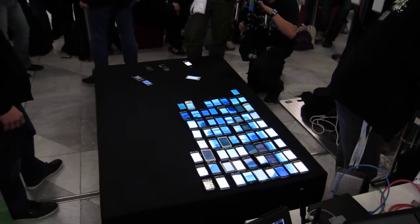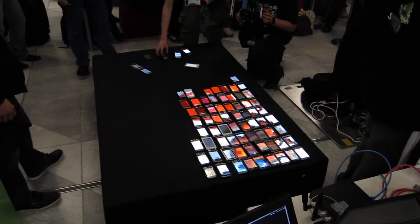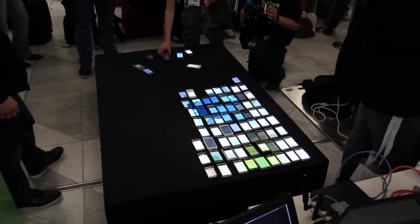Three devices in one matrix. What is the actual resolution? This is hard to tell.